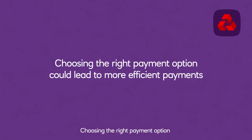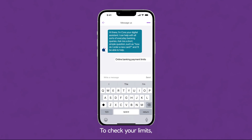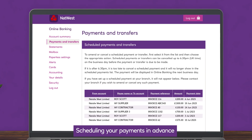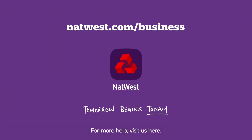Choosing the right payment option could lead to more efficient payments. It's worth mentioning that we have payment limits in place to help protect your business. To check your limits, simply start a chat with Cora in online banking or the mobile app. Scheduling your payments in advance could give you more control over your cash flow and help you plan ahead within your limits. For more help, visit us here.